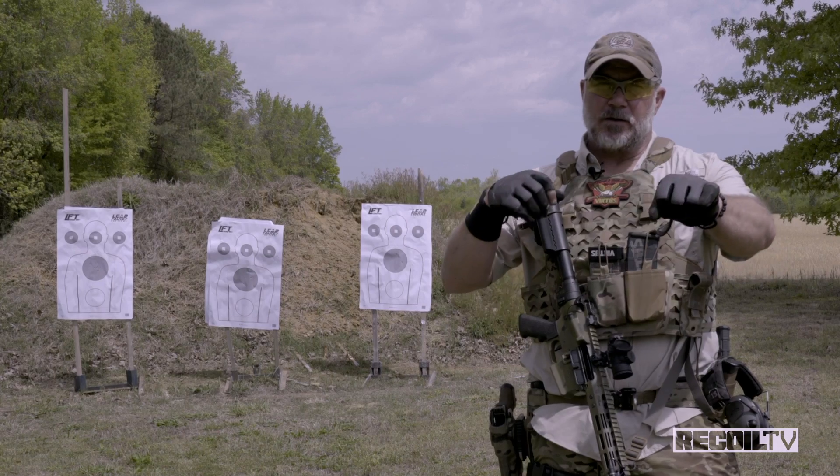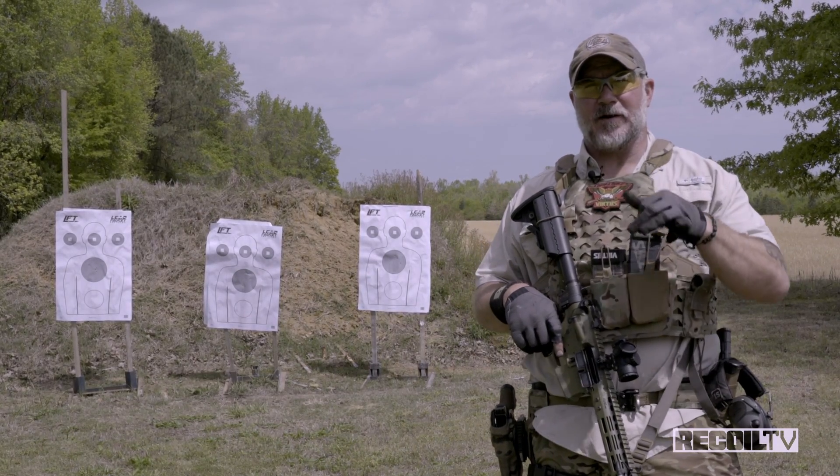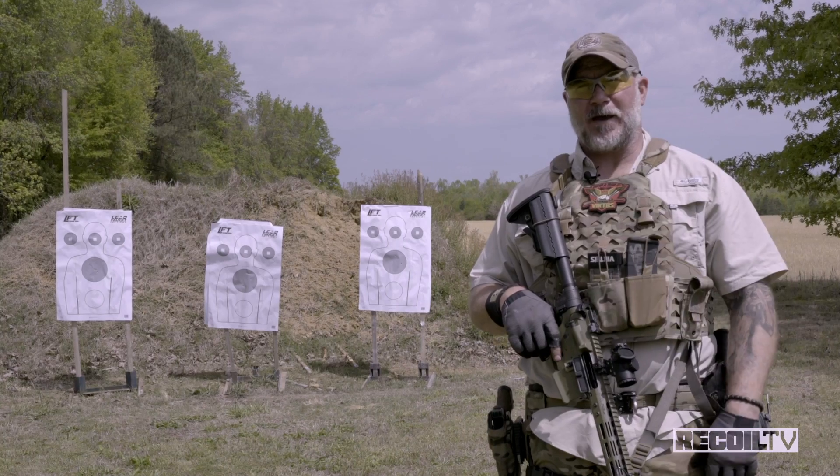We have the bolt lock reload. You come and you got to recognize that distinctive ping, get a fresh mag in there, slam it forward, and get back in the fight.